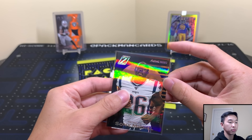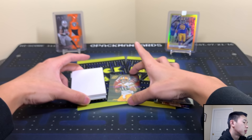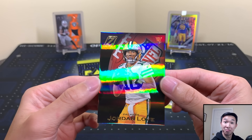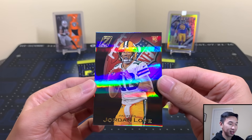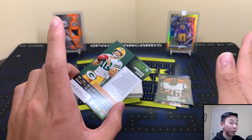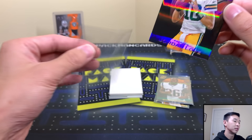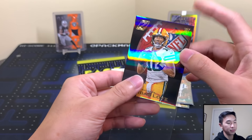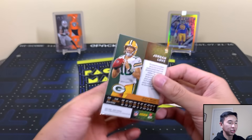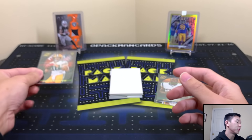Jordan Love rookie — I'll take that. Not numbered, but it looks really good. I don't know how Jordan Love will pan out. The Packers personally I would have got Rogers some more help, but they decided to go with a quarterback. If he's a good player there'll be no regrets. Getting a rookie quarterback is always good, and getting one from here with only six cards in a box is not easy, but I'll take that.